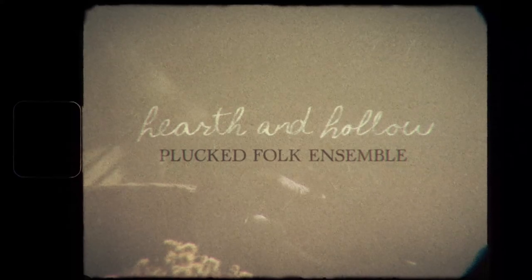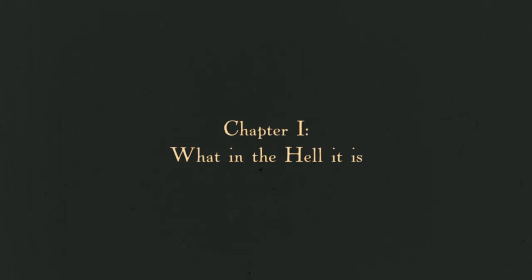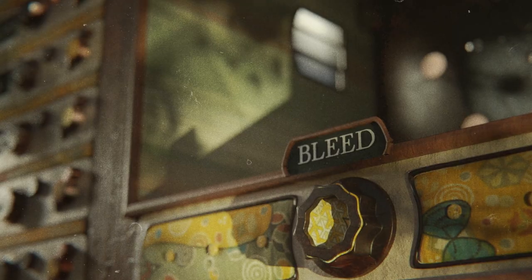Gosh, I love this thing. Well, folks, it is my honor and privilege to announce that I'm releasing a library today with Pianobook Artists. If you find that you want to go pick it up, or if you just want to check out the details while I'm talking, Pianobook's website is the place to be. This is my most ambitious library to date, by a long shot. This is Hearth and Hollow, the Plucked Folk Ensemble.